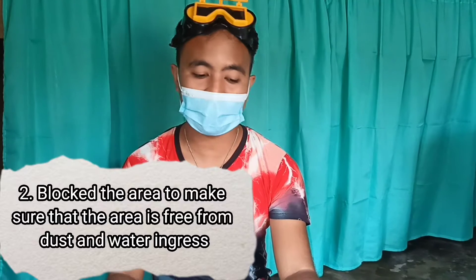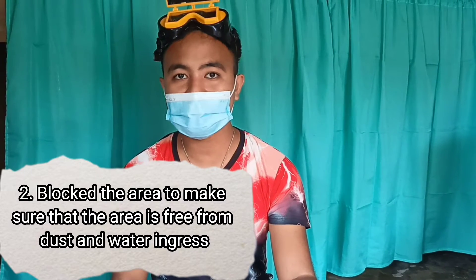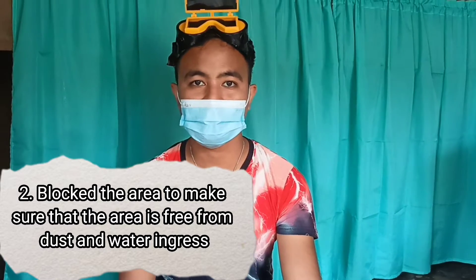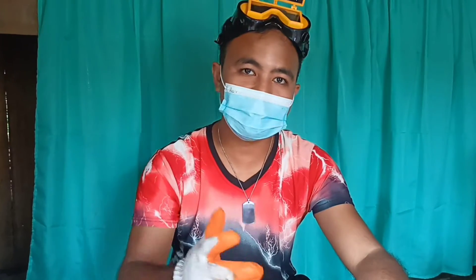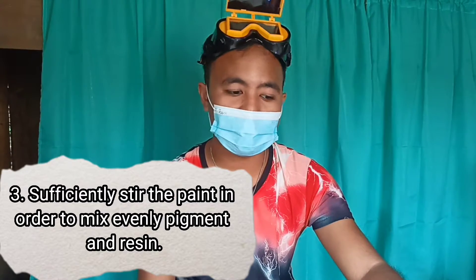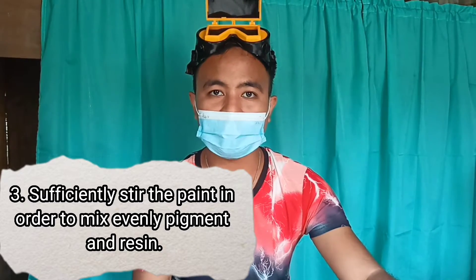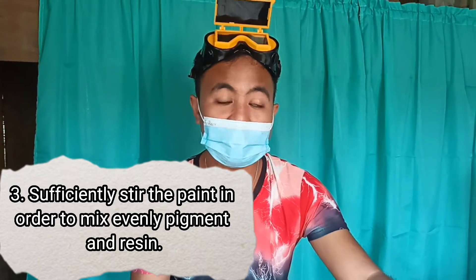Next, we need to block the area to make sure that the area is free from dust, water, and grease. After that, we need to prepare the paint and then sufficiently stir the paint in order to mix the pigment and resin evenly.